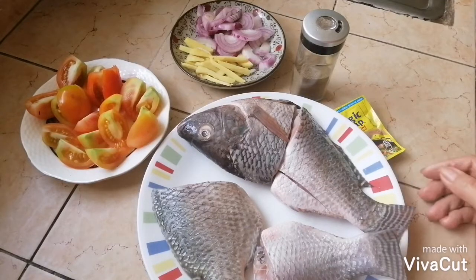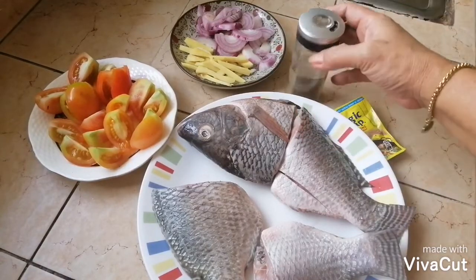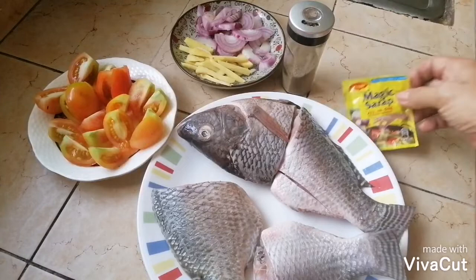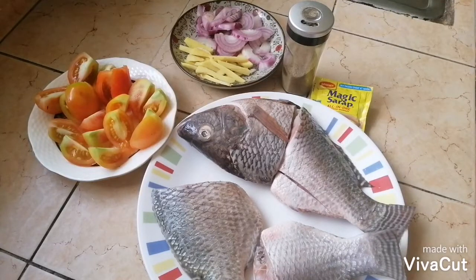Ang mga ingredients: siyempre kamatis na nahinog, luya at sibuyas — hindi mawawala talaga ito kahit anong iluto ko. Pamintang durog, at siyempre lagyan ng magic sarap. Mamaya na lang natin lagyan ng patis. Pwede rin nyo siyang lagyan ng siling haba, yung pangsigang, o talbos ng kamote.